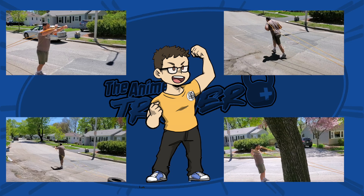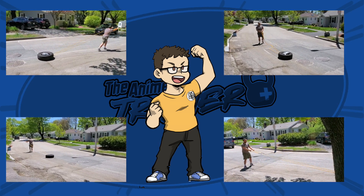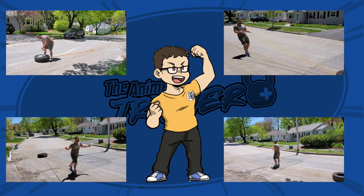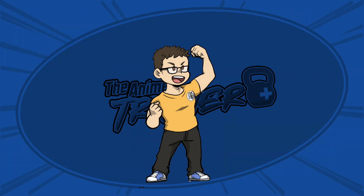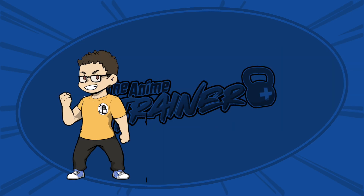That was 12 exercises that you can do with a tire sled that you can make yourself — that's awesome. If you enjoyed this video, please share it with someone. If you guys like these videos, let us know in the comments because we've got a lot more kinds of videos we can do for exercises with a tire sled or homemade equipment. There are more exercises than I can currently think of with a tire sled, so I'd be happy to make another one of these videos or a series. I'm the Anime Trainer — thank you so much for watching, and until next time, good luck and train hard.